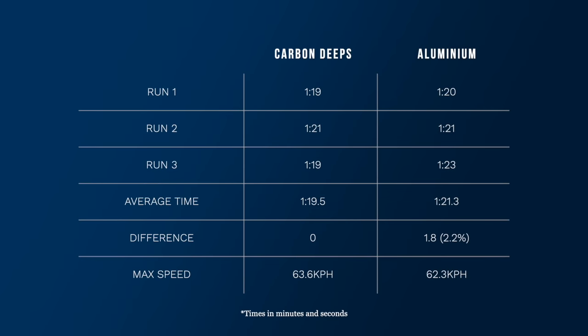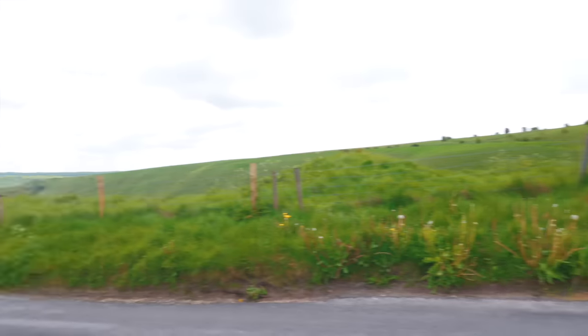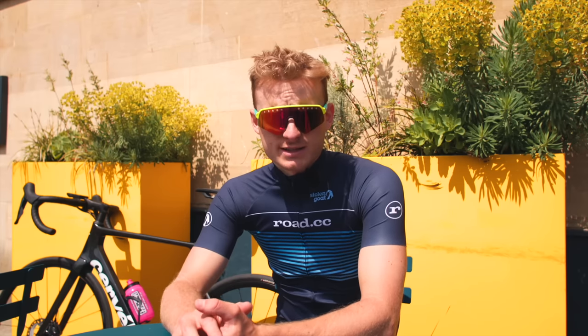As we'd expect, the carbon deeps were indeed faster at descending, and whilst that difference might look small, this was only a very small descent. If you look at some of the proper mountain descents in Europe, you can quite easily be descending for 20 minutes plus. On average, the much shallower Alpinist wheels were 1.8 seconds slower over our 1 minute 20 or so descent — that's a difference of around 2.2 percent. Perhaps more interesting is that I held an average speed of around 52 kilometers per hour on each run. Using the data from all the runs, I used some CdA estimates and calculated that this 1.8-second saving equates to around 16 watts at 52 kph. I'll be the first to hold my hand up and pick faults in this test, but that figure is in keeping with what wheel brands tell us. I've read from multiple sources that a set of 50mm deep wheels can save around 10 watts at 40 kph, so it's not unreasonable to assume that some of the fastest deeps out there can save you this pretty tidy figure.